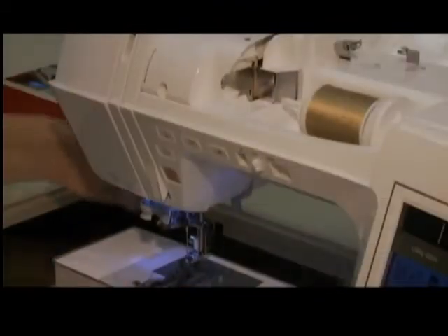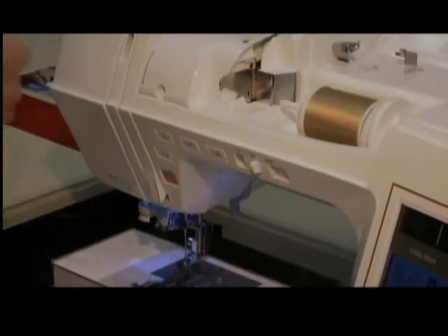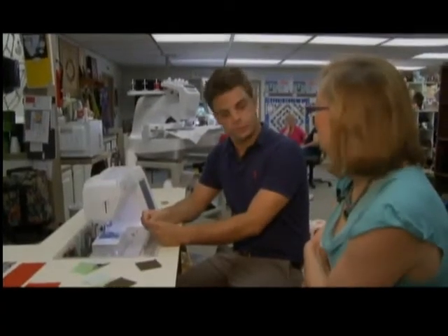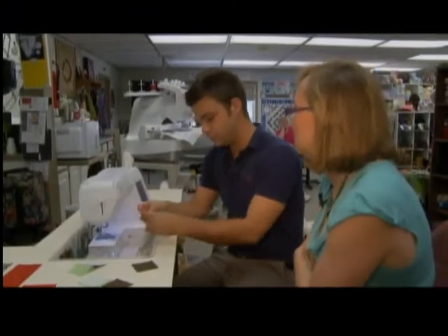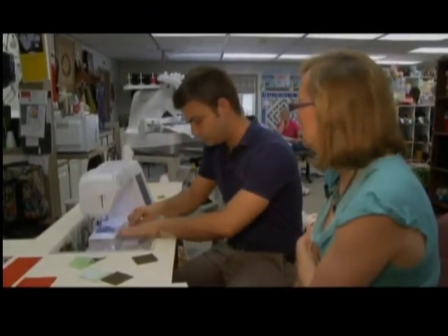Now you might have noticed that the sewing machine I was using is state-of-the-art. But don't worry if what you have at home isn't brand new. You don't need a high-tech, brand new, modern sewing machine to do quilting. We have ladies who use machines that they've been using for 40 years.